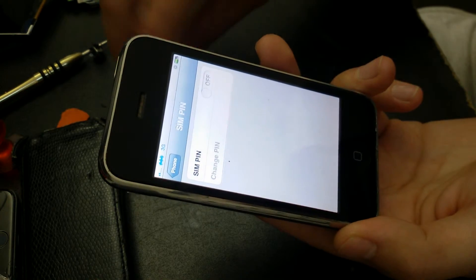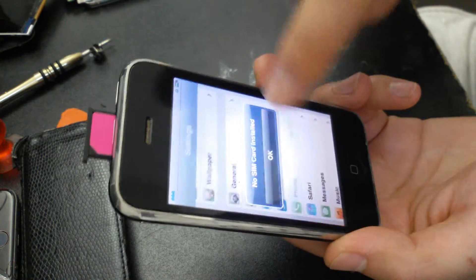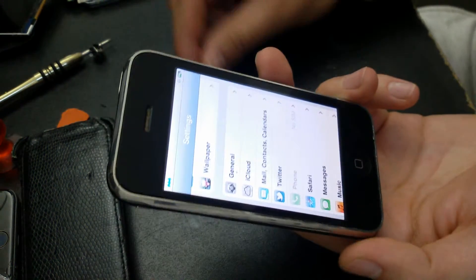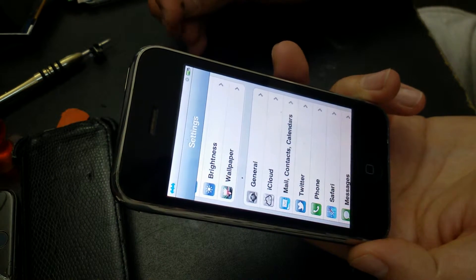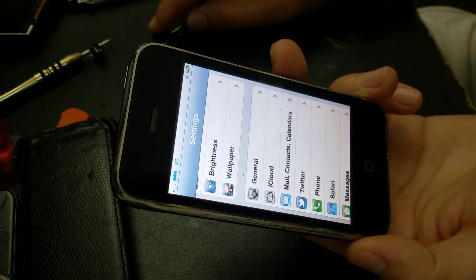You have no more SIM PIN. You can take your SIM card out, put it back in, and there's no more SIM PIN request. Thanks for watching.